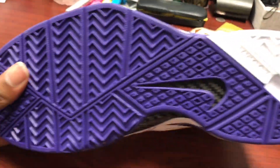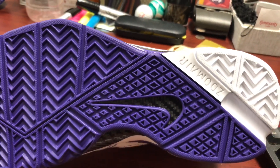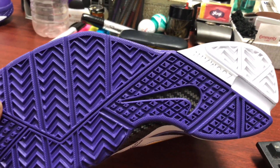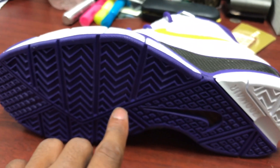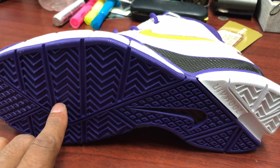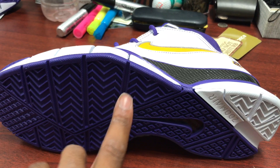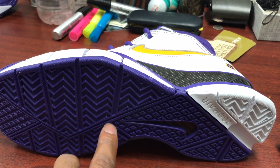Let's start with the bottom. As y'all can see, we got a zoom air unit — full length zoom air. And as you can see, we got the Varsity Purple bottom. Y'all got the carbon fiber shank plate. Now, the difference between this and the originals is the originals stopped about right here, but now it's a performance retro — it actually stops here, to give it more flexibility in your plant.